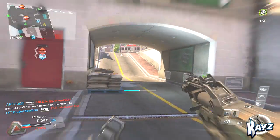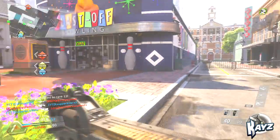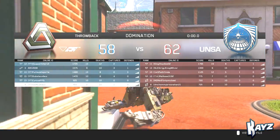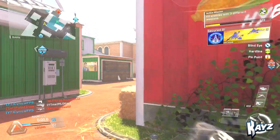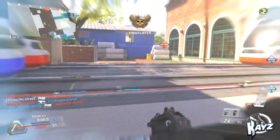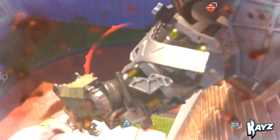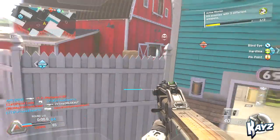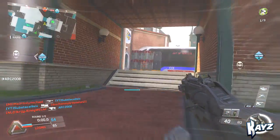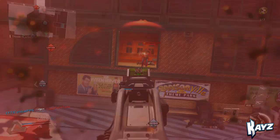Let me know down in the comments if you guys have a different class for this gun, or what your favorite gun is so far in Infinite Warfare. This has to be one of my favorite submachine guns in Infinite Warfare — I haven't used them all yet, but this one is definitely my favorite. I hope you guys enjoyed today's video. If you did, make sure to smash that like button and let's aim for 50 likes. Also make sure to subscribe if you're new to the channel. Let me know your favorite class in Infinite Warfare so far — you've been the Kaze crew, I've been Kaze, I'll see you all in the next one. Peace out.